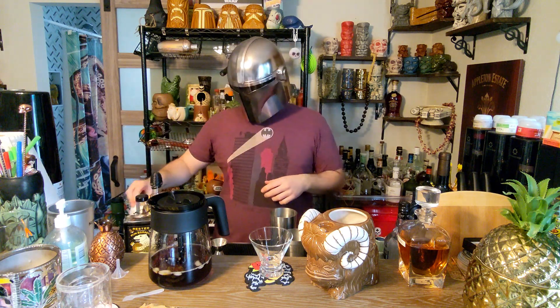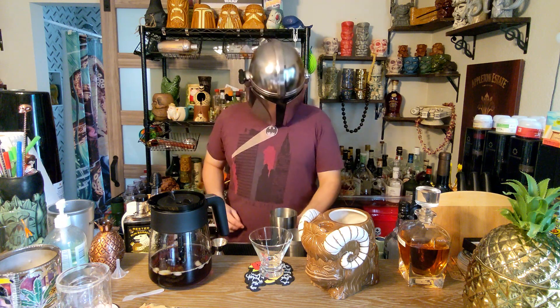Good morning everyone, Tiki Mando here. We're gonna be making a breakfast slash brunch cocktail that uses coffee liqueur and some iced coffee, as well as a little bit of Baron Yeager honey liqueur and cream of coconut. So why don't you come along and make the drink with me.